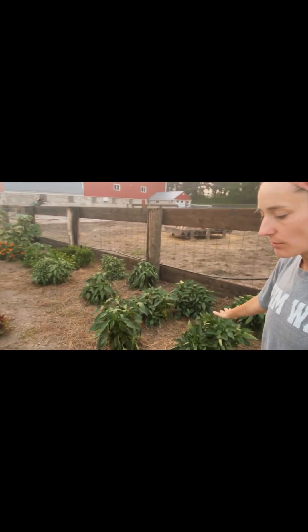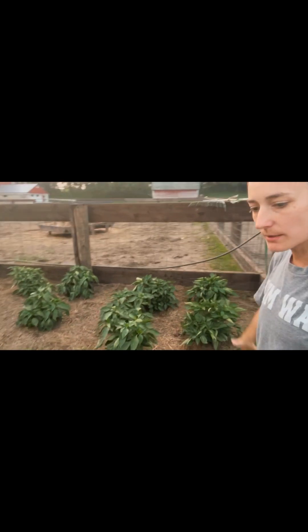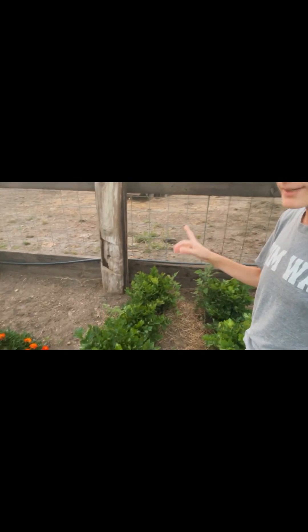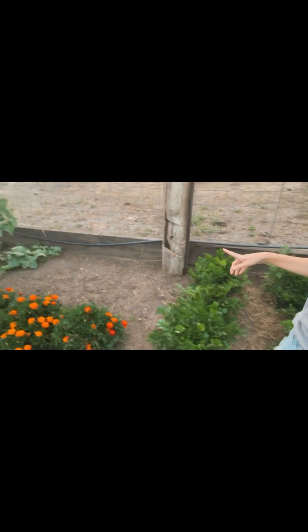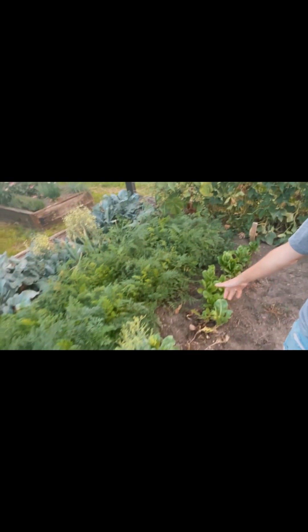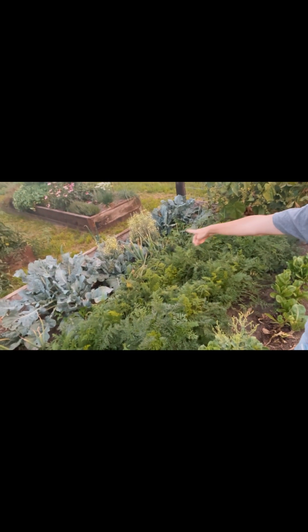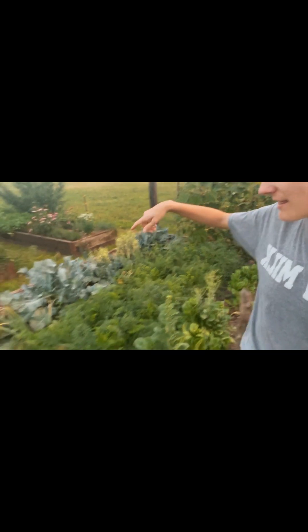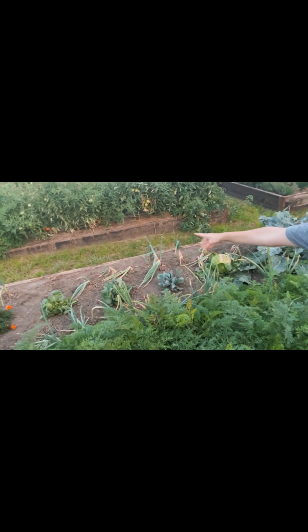I have lots of green peppers, some marigolds, celery, more marigolds, lots of cucumbers, lettuce, carrots, broccoli — which has been bolting — and some cabbages. We also have three onions: your typical yellow, white, and red.